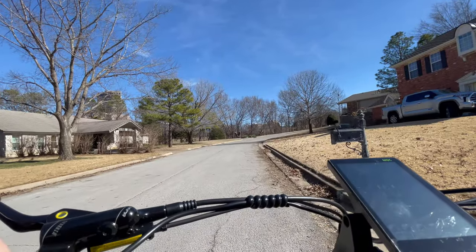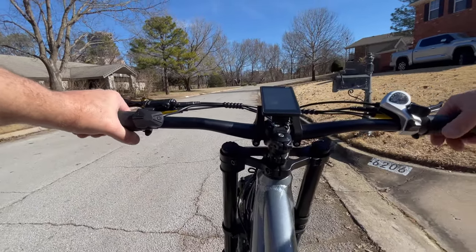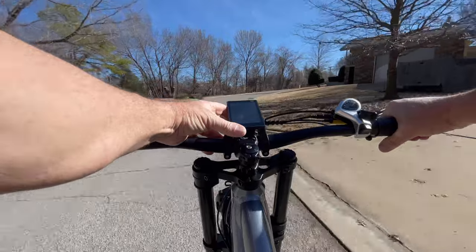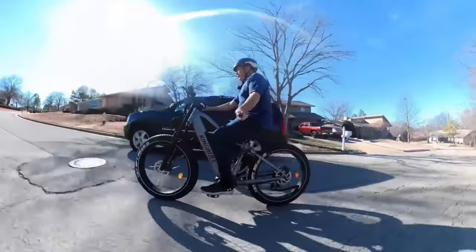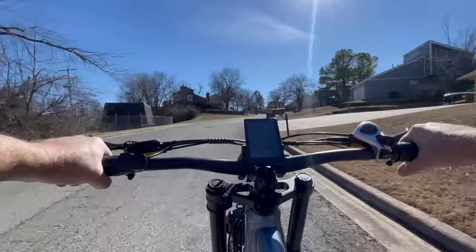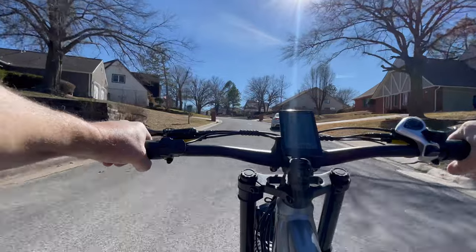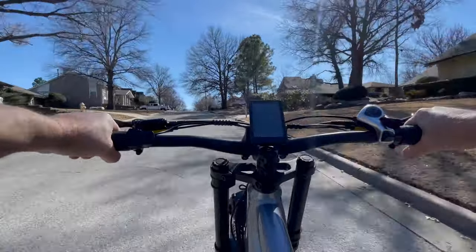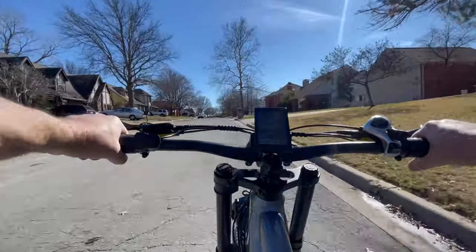We're going to put it in pedal assist 5, we're in 7th gear, and we're going to go up our torque hill with no pedaling. If we get anything above 12 miles per hour, that's a success. 9, 10, 14, 15, 16 right off the bat — staying at 16, 15. There is a lot of torque. 750 watts, peak power of 1300, and 80 newton meters of torque — that's more than other bikes I've tested. Some have 70 or 65 newton meters. Easily way above 12 — that's a success.